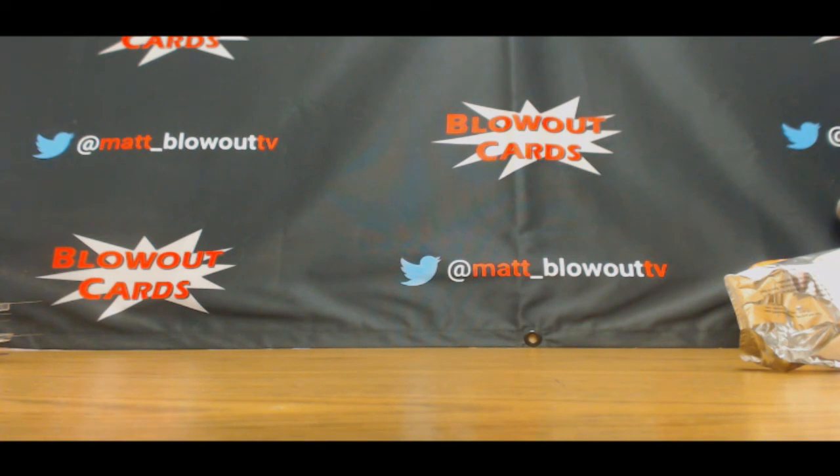Alright, that will do it for case number one. Brian, appreciate it man. My god, let's top load it now — ASAP.